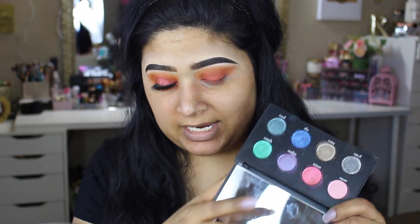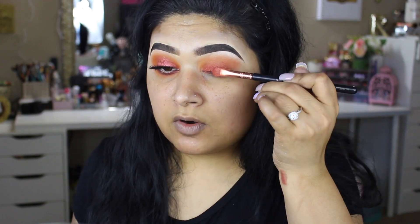For the sparkle, I thought this would be a perfect time to use my Urban Decay Moondust palette. I went ahead and picked the shade right over here called Element, which is a very pretty shade. I'm going to take the other side of this brush using Fix Plus and apply that right into the center of the lid.